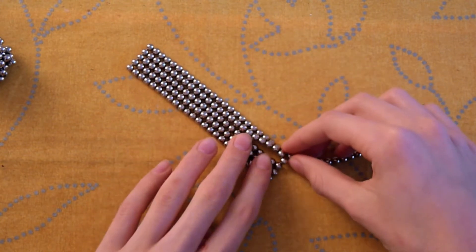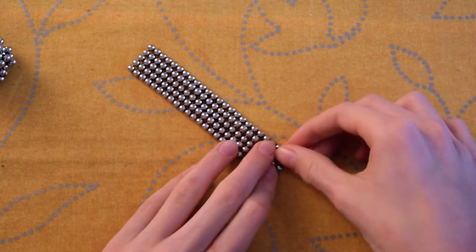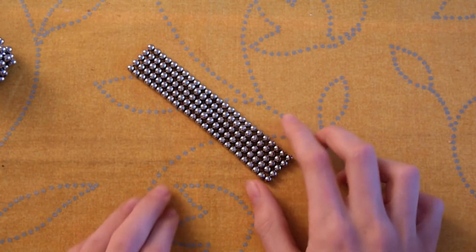As you can see, there are some bubble type things — just push it together and it should be fine. Cut off the remaining beads. We don't need those. And now we have a carpet type shape.